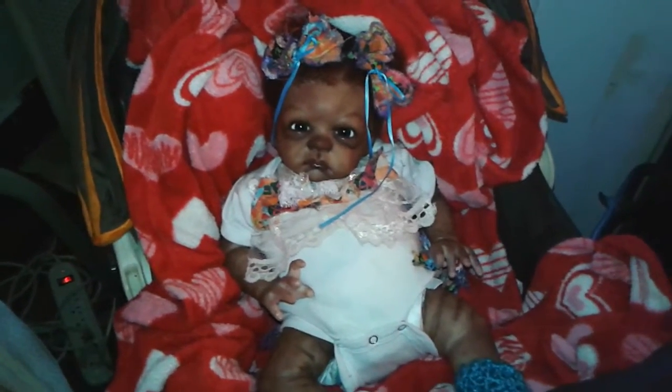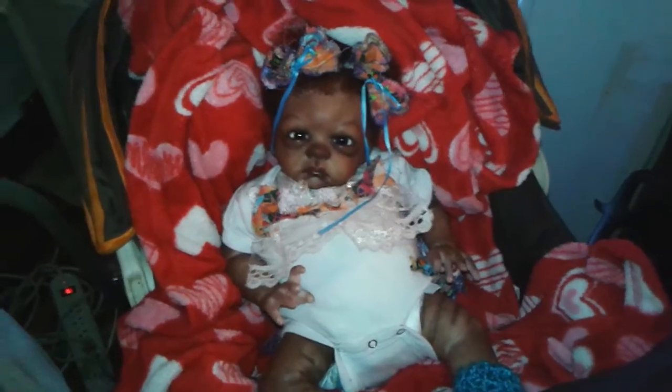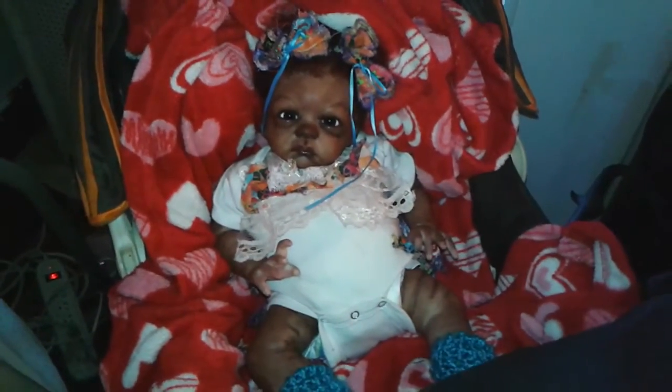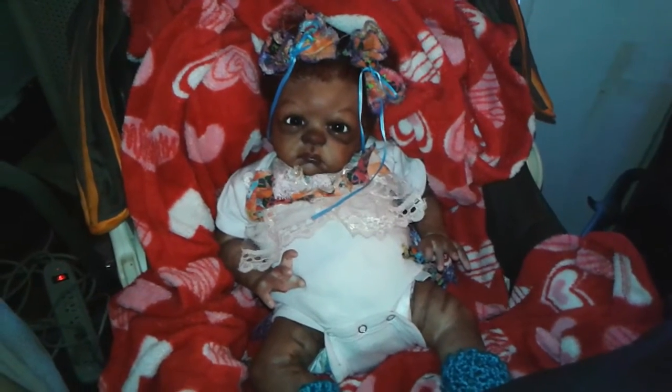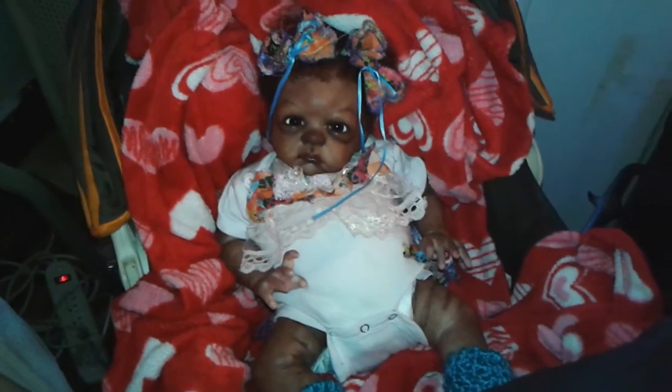She's wearing a romper that I took and put some lace and material at the top to give it more frill. I added these two bows, and that pretty much is her outfit.